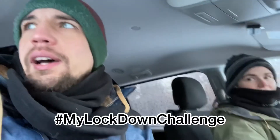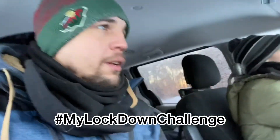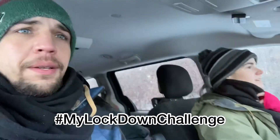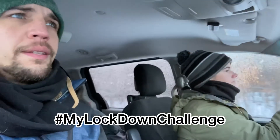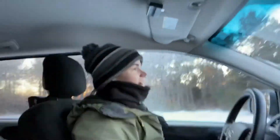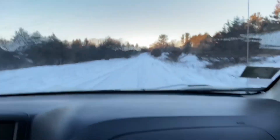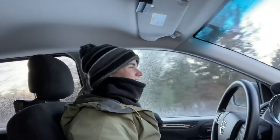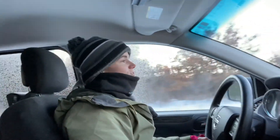Hashtag my lockdown challenge — week one of my lockdown challenge complete! It was cool. I was a little bit nervous that we weren't gonna be able to make this work yesterday. I am just so glad that we were able to find a place to park. Tundra camping was a success! Thank you for watching. Like and subscribe!